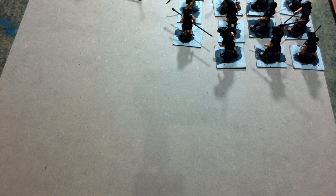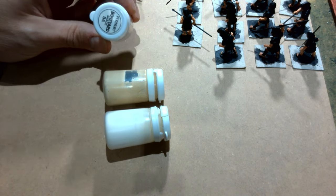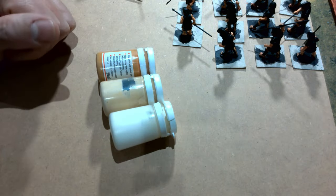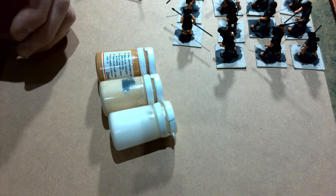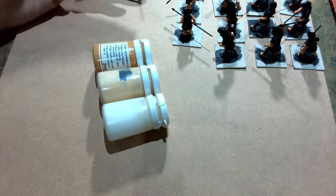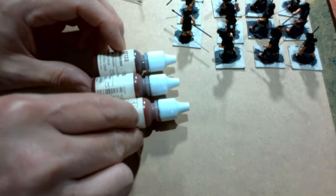I thought I'd show you a few examples of the paints I use. Here's a Foundry sequence — the Foundry paint system. This is the Boneyard, which ranges from a sort of light buff through to an off-white. That's one of my favorite triads; I tend to use it for a lot of historically-based miniatures where we're looking at off-white type clothing. It does quite well for Greek tunics or something similar.